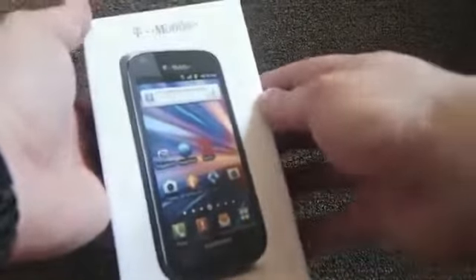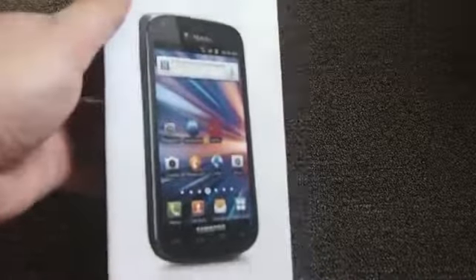Hey everyone, this is Todd Hazleton with TechnoBuffalo.com back with another video. Here is the Samsung Galaxy S Blaze 4G for T-Mobile. Let's get to the box and check out the features.